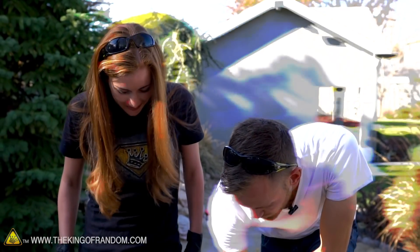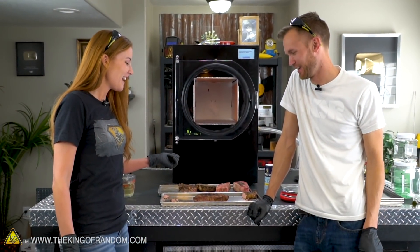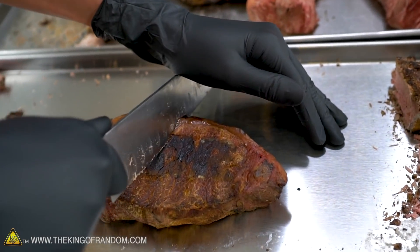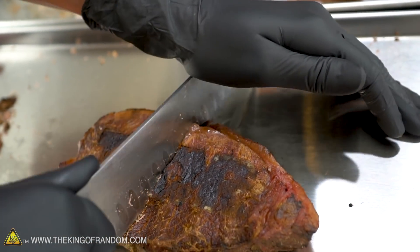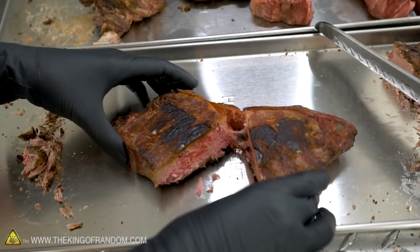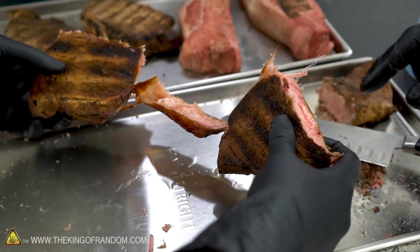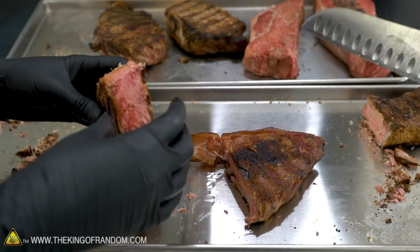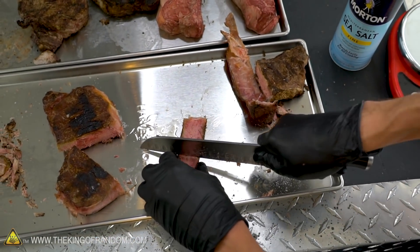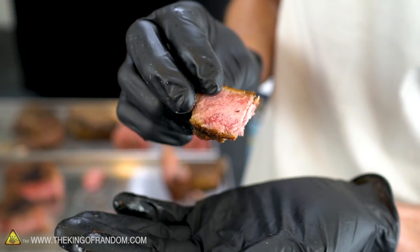We're going to try it either way. It smells like burnt bacon — kind of overcooked — so that's concerning. It really softened back up and it's like peeling off. We disconnected the fat cap from the rest of the meat — that's a nightmare. This is just like a blue rare steak, but freeze-dried.